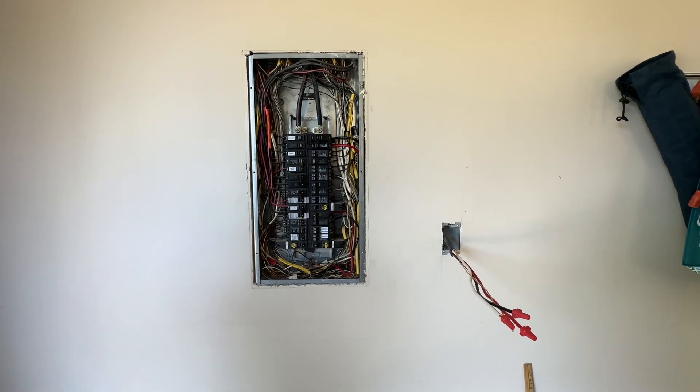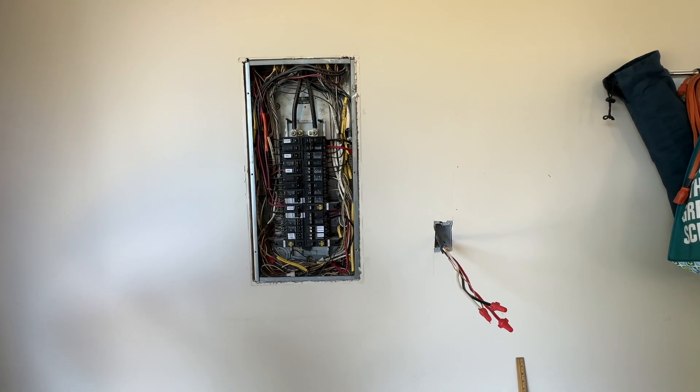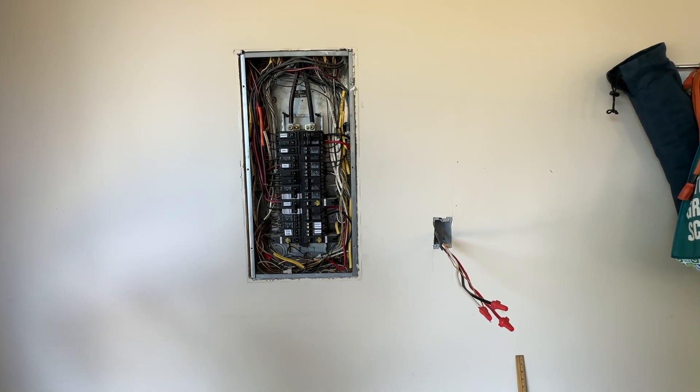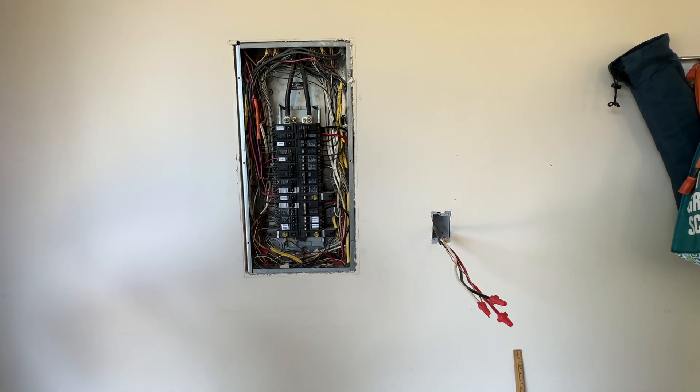This is what the electrician has done so far — it's helped us out. We're going to mount the wall connector. I've given him instructions on what to do. It's going to go right over that box and I think we're good to go.